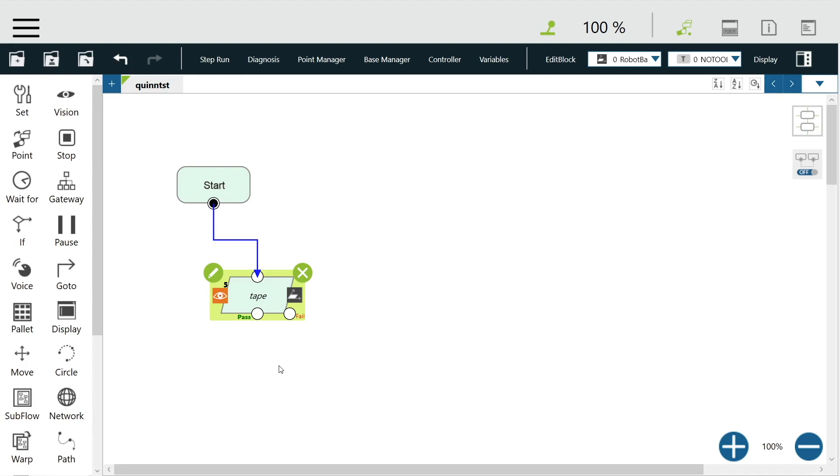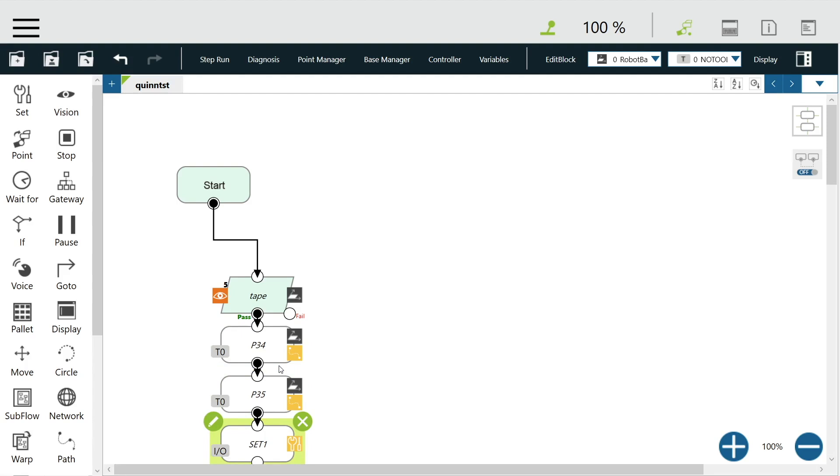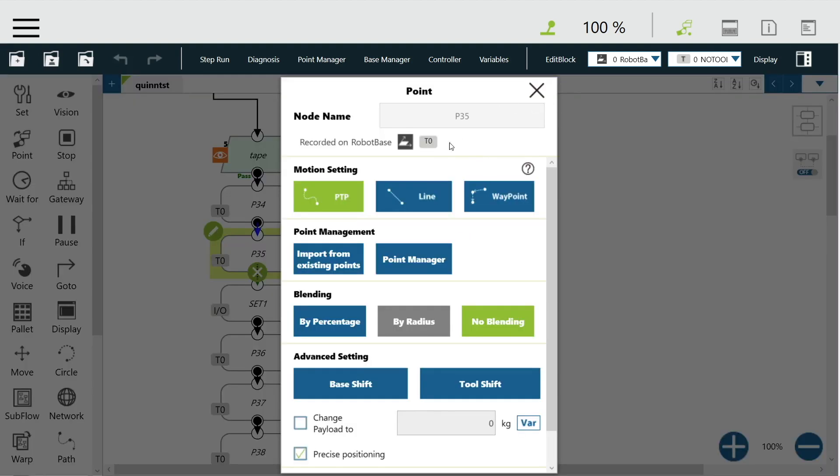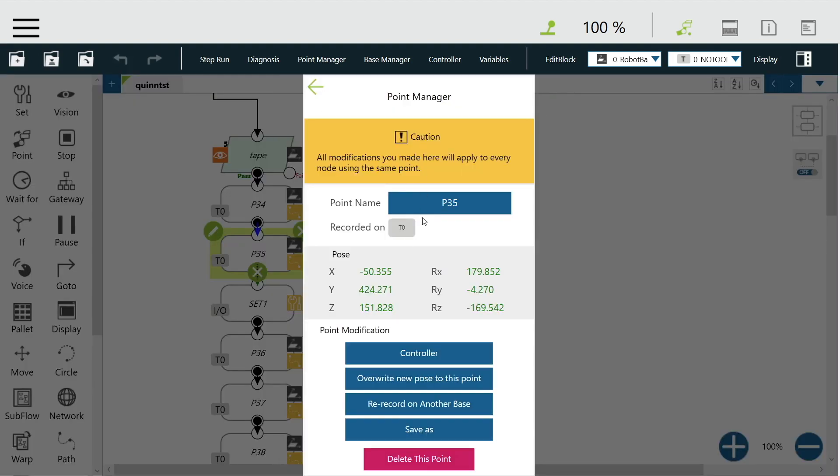As you move the robot and press the buttons on the end of the arm, the TMFlow software will be populating in real time with the program you're creating. TMFlow software comes free with every single Techman robot and is a very simple, user-friendly, flowchart-based software. Every node that's populated as you program the robot by hand can be delved into and parameters can be adjusted more finely.